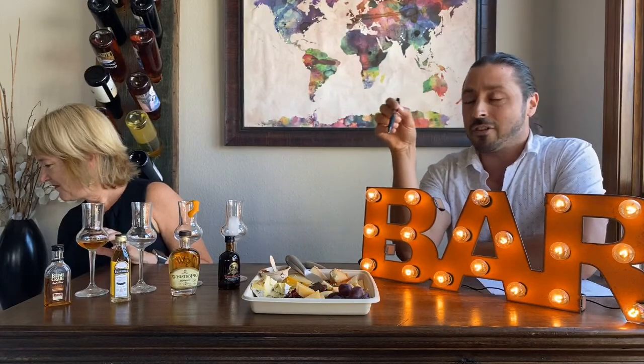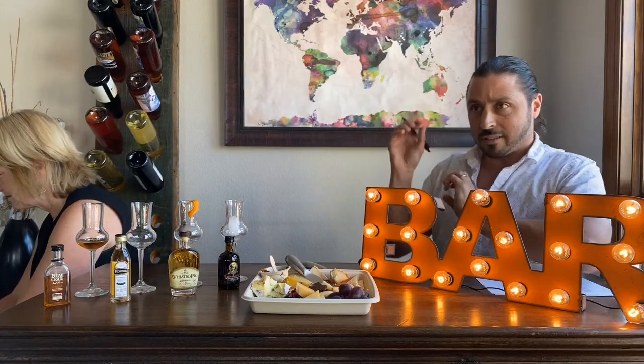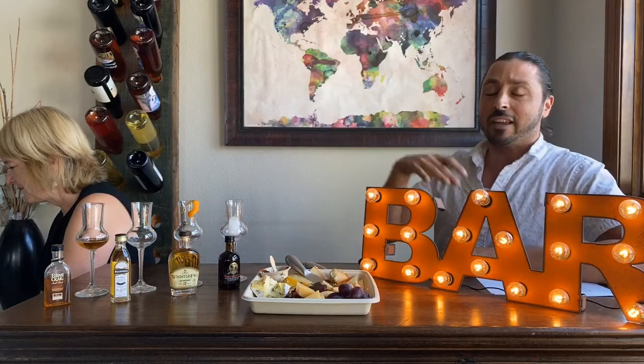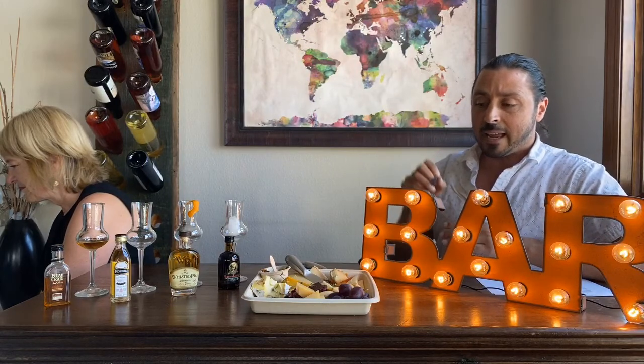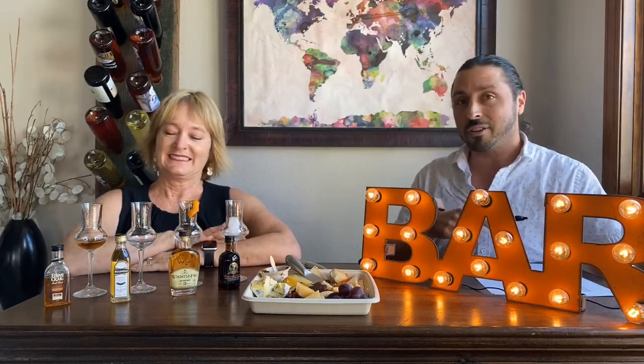The Buffarolo is from Bergamo in the Lombardy region of northern Italy. It then gets sent to Brooklyn, to a place called the Crown Finish Caves — a tunnel system and aging facility underneath Brooklyn, New York. They receive the cheeses when young, wash them in a local beer, flip them, and age them until that crusty rind forms and they're ready for market.